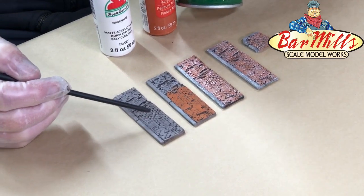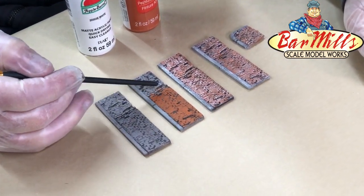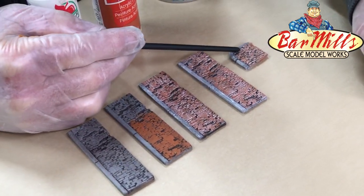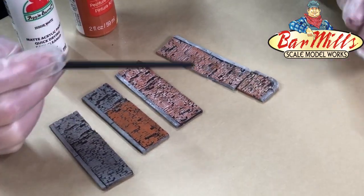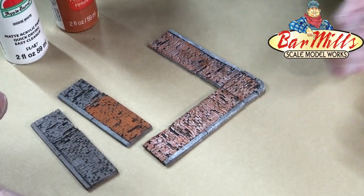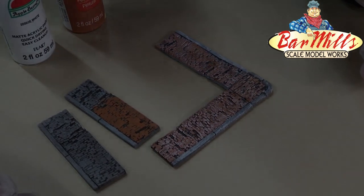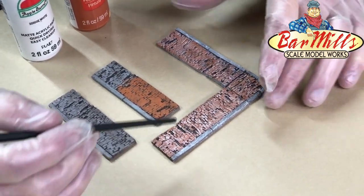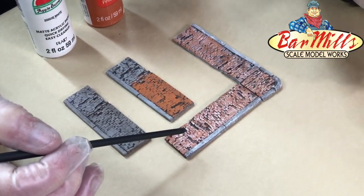Then we painted over the tops of the bricks with orange — not dry brush, just a direct coat. Then we did a dry brushing of white to get the curbs done. Don't forget we have corners too — right-angle corner pieces fit right together to make a nice corner, or you can cut them with a fine-tooth saw to any angle you want. To glue them down to your diorama or layout, you can use water-based contact cement or CA glue — maybe even Goo if you want to give it a try.